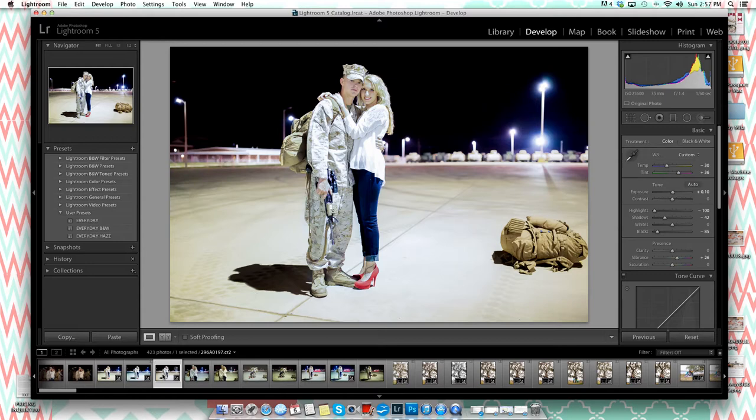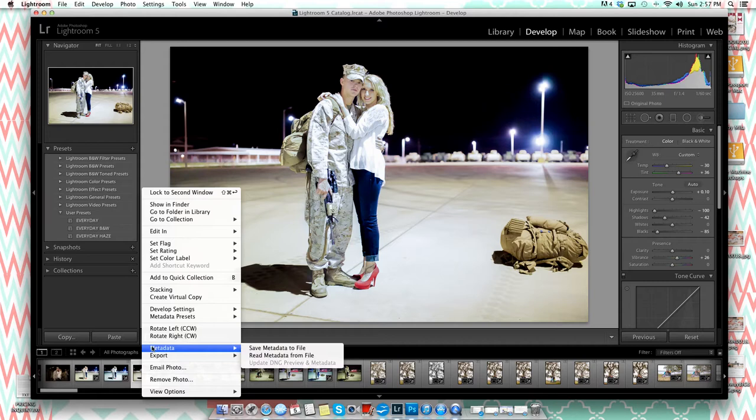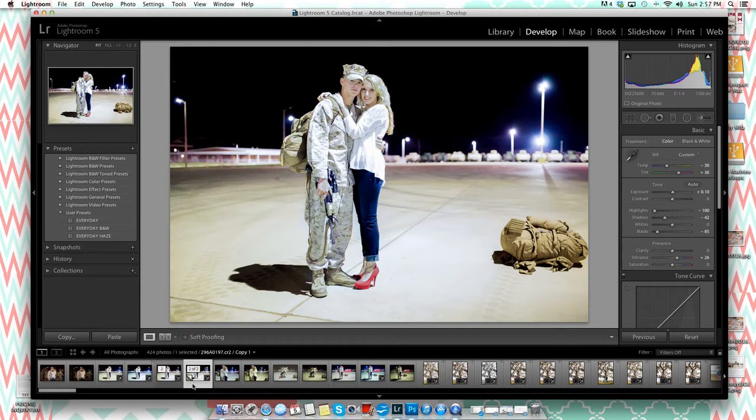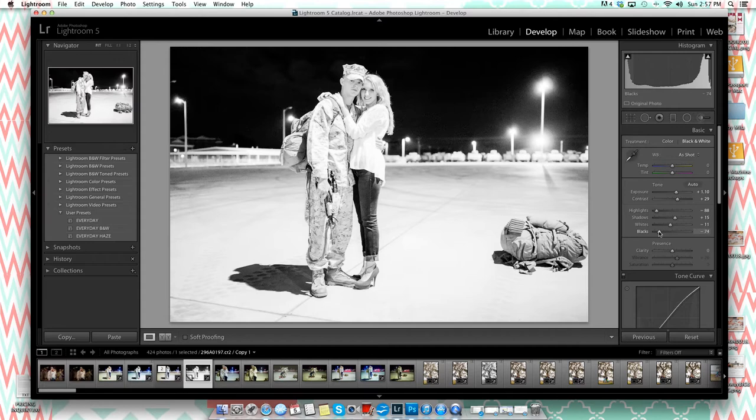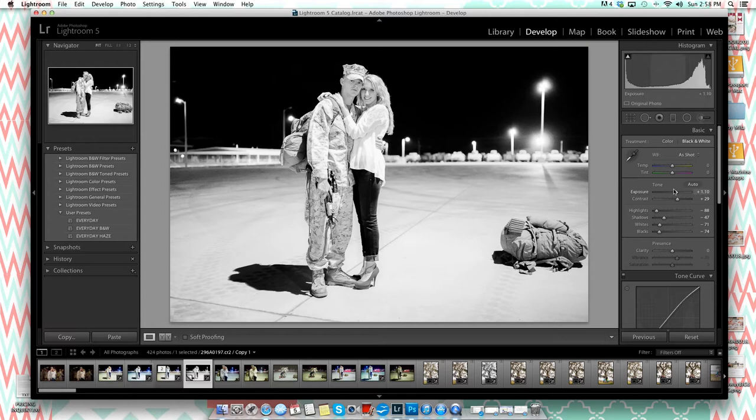First, here's a quick additional trick: say you've edited a color photo and want a black-and-white version without re-exporting to another app. Right-click the image and choose 'Create Virtual Copy' — it makes an exact duplicate of your edited image right next to it. Then you can click a black-and-white preset on the virtual copy. You'd need to readjust from there since every image is different, but the same sharpening and noise reduction principles apply. You can click Reset to return to the color version.